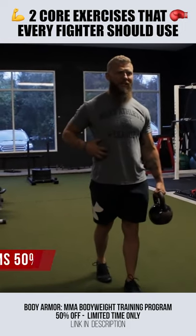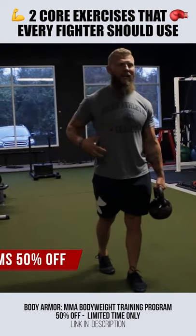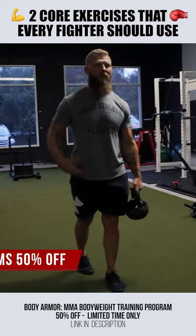Step, step — hold position in a split stance with my heel off the ground, maintaining core control, squeezing my glutes, squeezing my adductors.